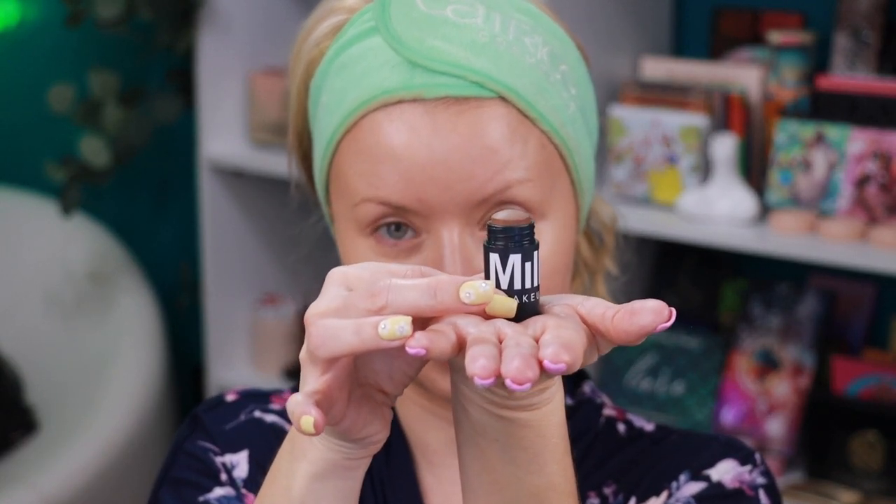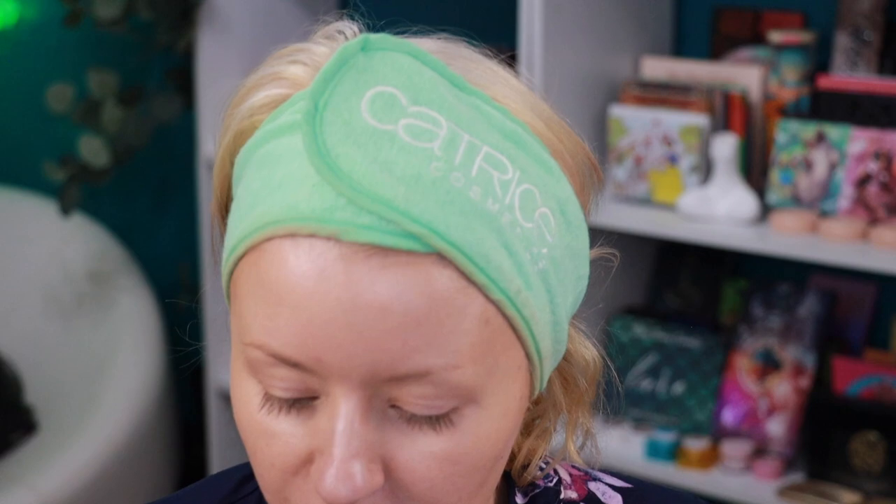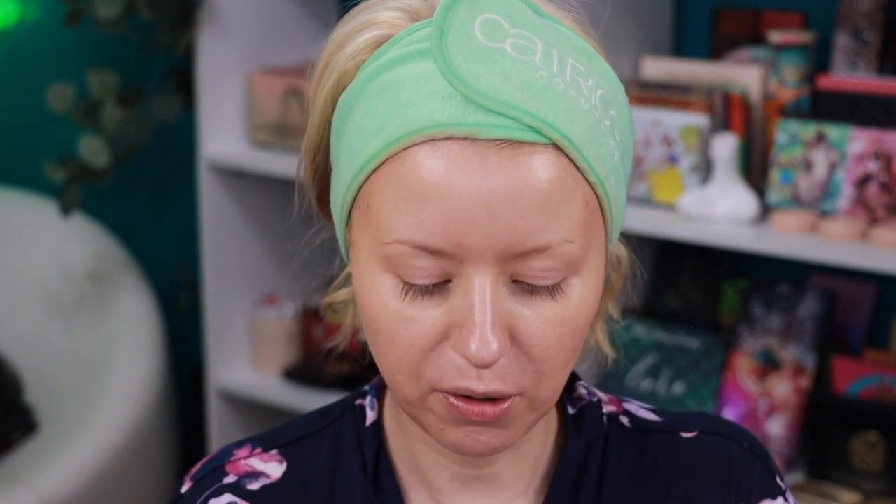Next I'm going in with cream bronzer. I have this one from Milk Makeup — I used it once off camera, and when I got it home I realized this is the full size. It's tiny — the lipstick is bigger than this and it's $24. This is the Sculpt Stick in the shade Stoked. I also picked up the new one from Laura Mercier — the Tinted Moisturizer Bronzer in shade 03 Sunbeam. Let's swatch both and try one on each side.